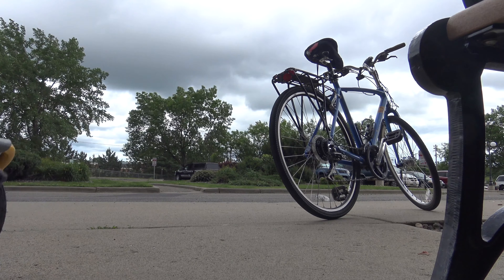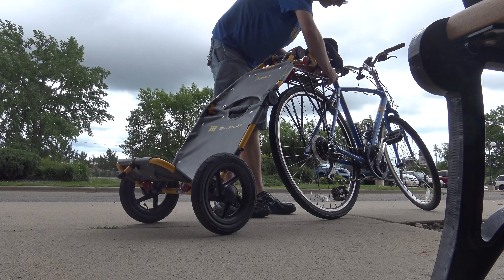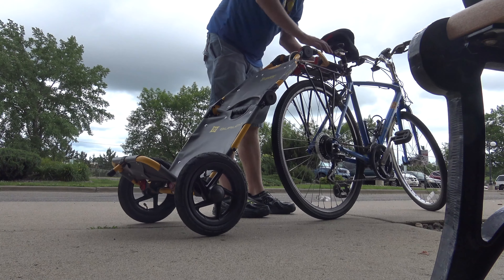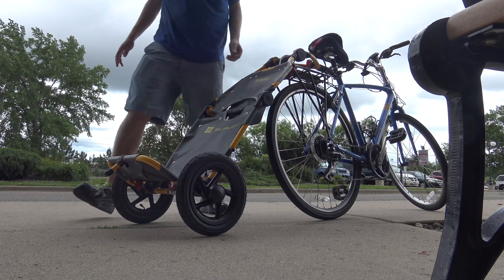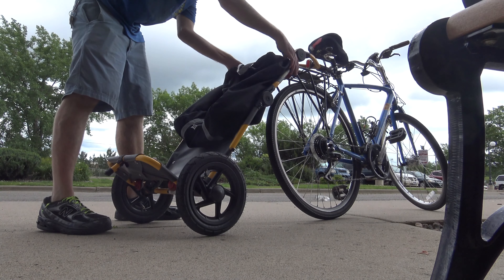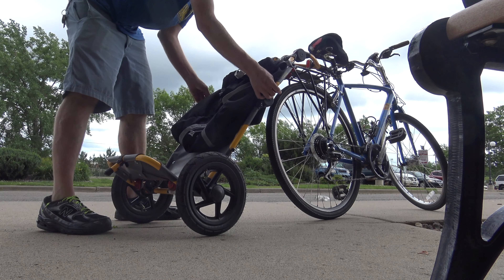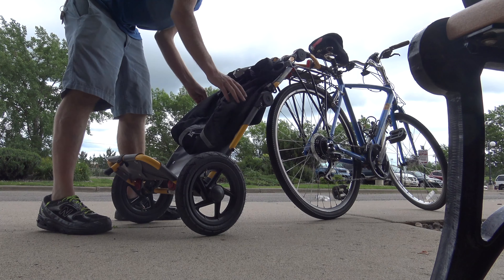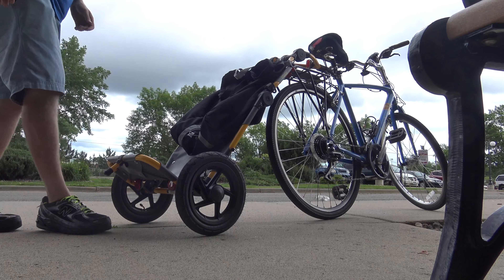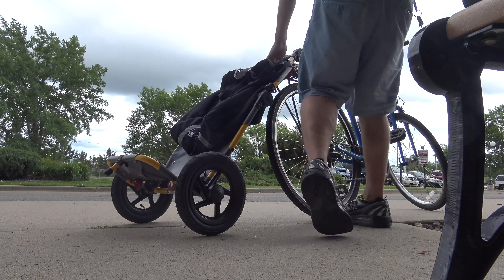This bicycle trailer works like a dolly but also snaps on like a pin to my bike. I'm using the same bike light — a USB-powered back light. This bag just snaps into place on the trailer. I use this trailer for grocery shopping and other uses.